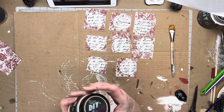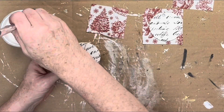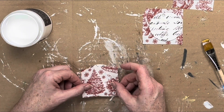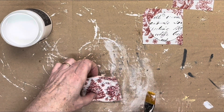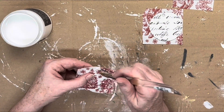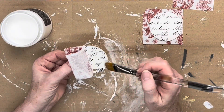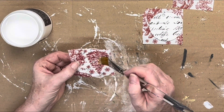I used DIY's Liquid Patina in clear to apply squares of the napkins to the Dollar Tree rounds directly over the stamped image. I really like how you can see the stamped image through the napkin.